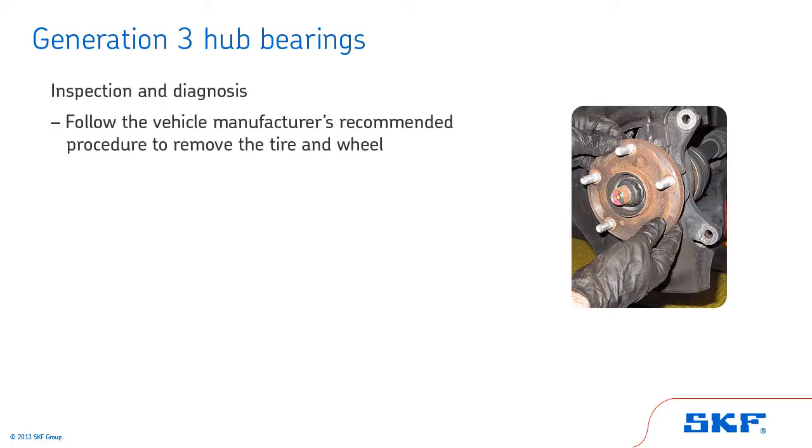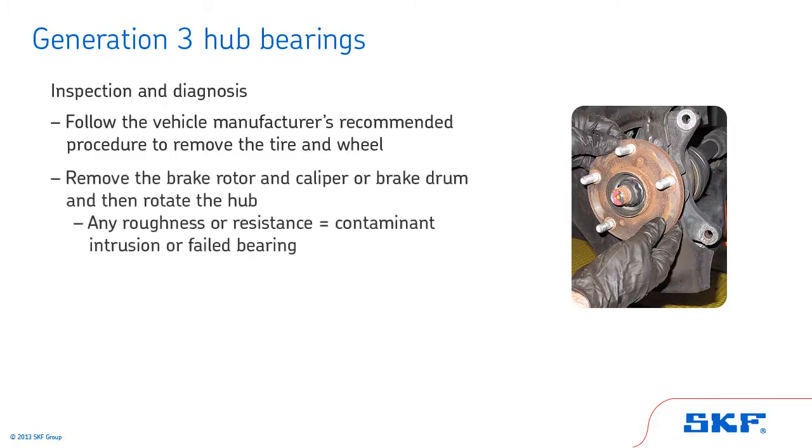We'll start by looking at the inspection and diagnosis procedures associated with Generation 3 hub bearings. Begin by following the vehicle manufacturer's recommended procedure to remove the tire and wheel. Remove the brake rotor and caliper or brake drum, and then rotate the hub. Any roughness or resistance to rolling is an indication of contaminant intrusion or a failed bearing. If these conditions are present, the bearing requires replacement. Do not attempt to disassemble the bearing for repair — it is not repairable.